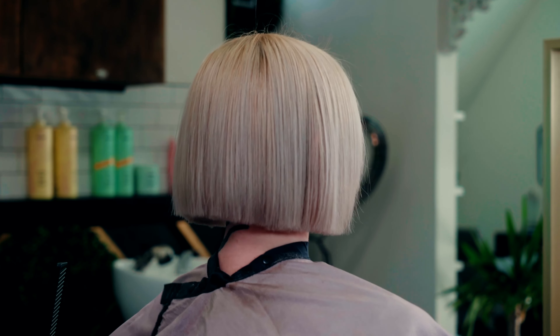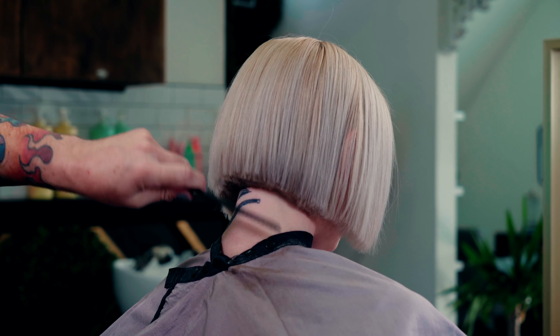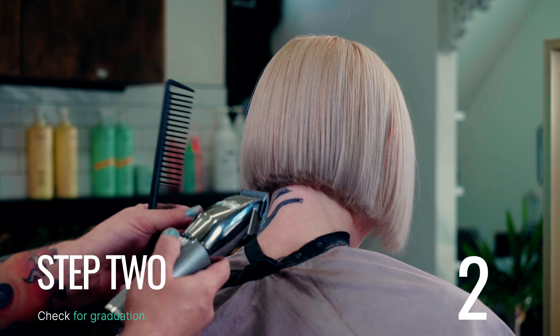Step one. Step two: have your guests look directly to the floor, comb through the hair, and check for graduation at the back of the neck along the basic outline.